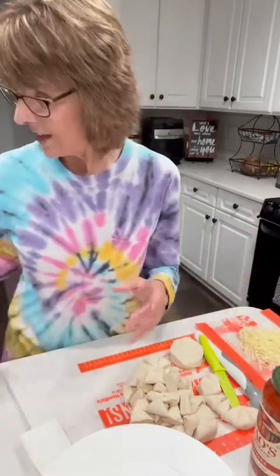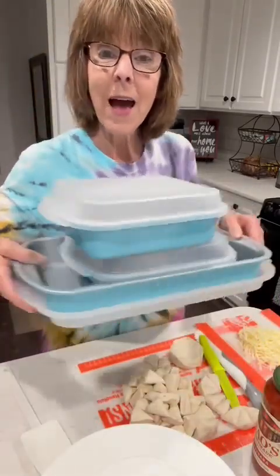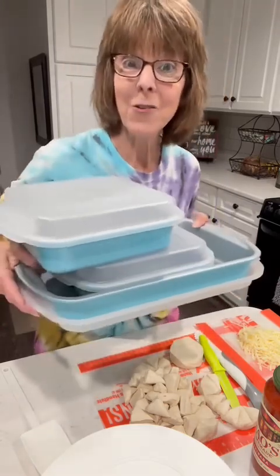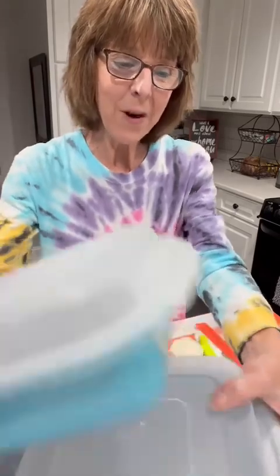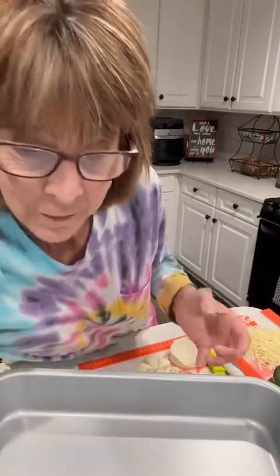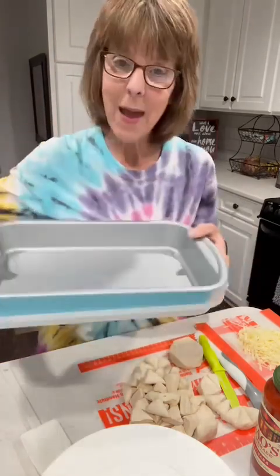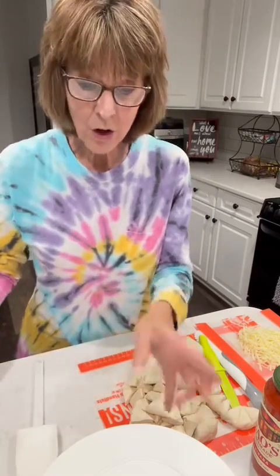This is something you can throw together so quick and easy and you look like a rock star when everybody comes to the dinner table. I've got our 9 by 13 pan — I use it for casseroles — and I couldn't decide if I wanted to divide it into two 8 by 8's, but I'll just make the whole thing. I'm going to share the recipe in the comments so don't worry about writing any of this down.